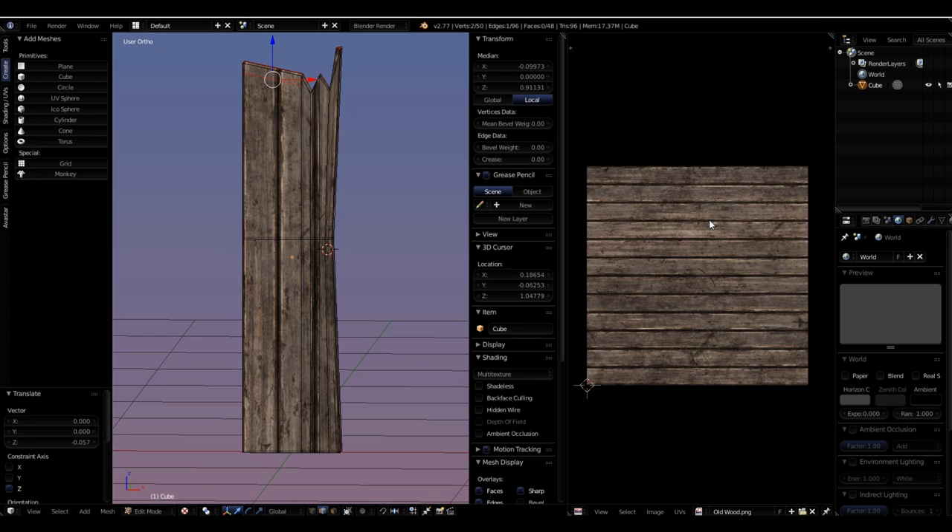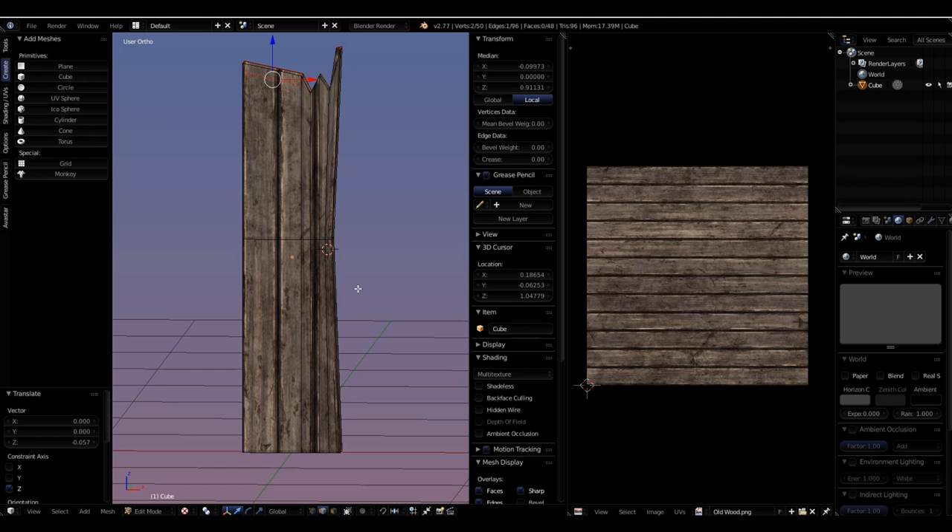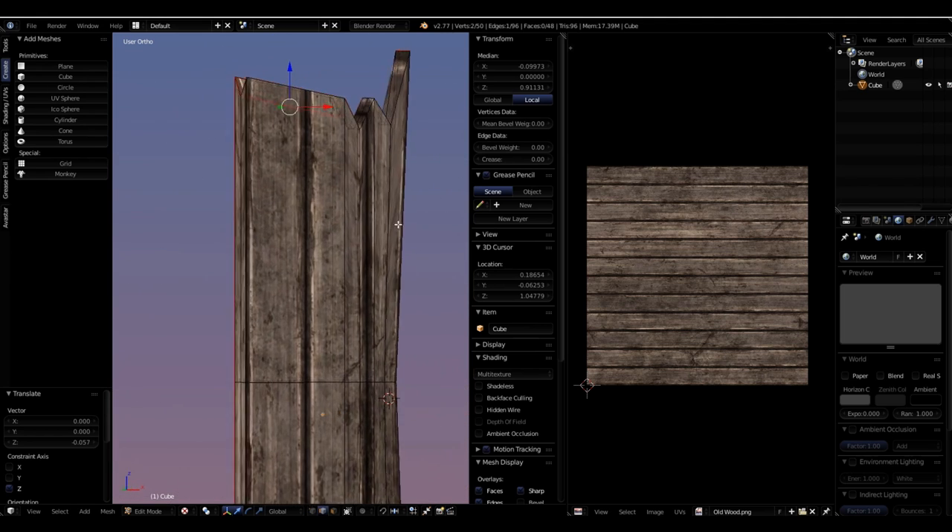You now have a perfect unwrapping for the board. It's always good to bring in the texture you want to use early so you don't get big surprises and have to come back and change everything. If you add too many edge loops and move them around too much, just re-unwrap it — the marked seams remain intact and usable, making things a lot easier.